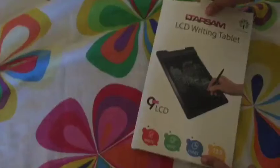Let's unbox it. There is an app, we can scan it. Let's open it. Oh, let's see — this is the tablet.